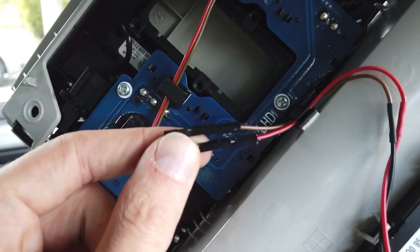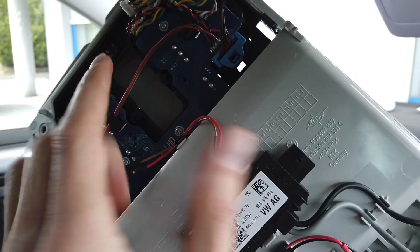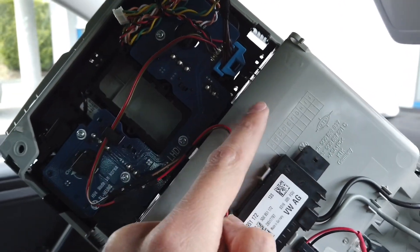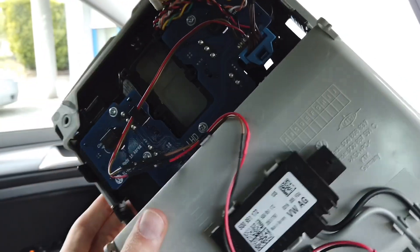There's a connection over here because the black element and gray element — those two plastic elements — are separate, and you need to remove one before you remove the other, so there's a connection over here required to disconnect this wiring.